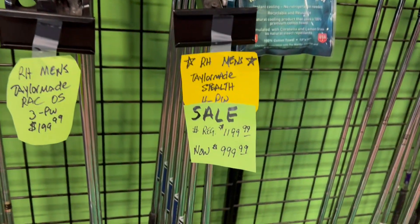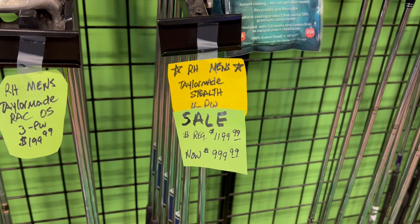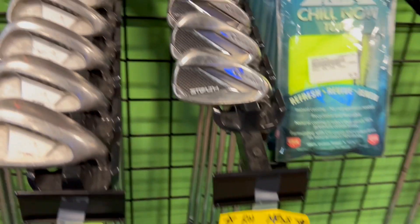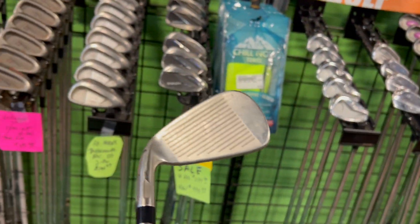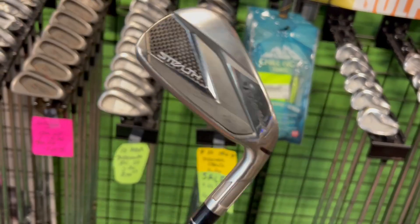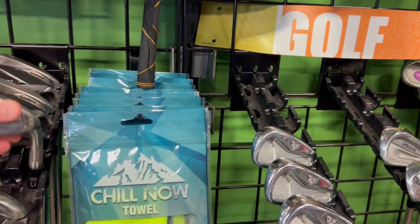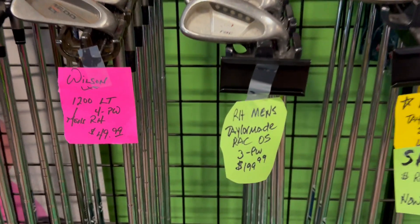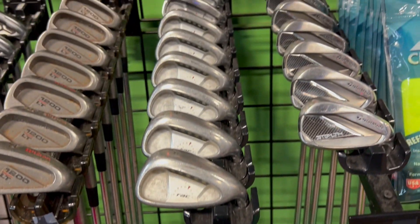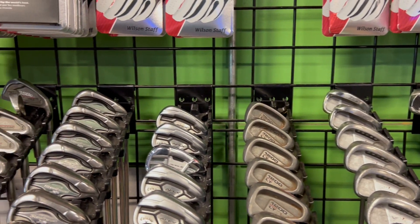They've still got the TaylorMade Stealth in here. Around $1,200 brand new, $999 here, and these are pretty much brand new. Looks like somebody had these and played with them for about a month and then brought them to JD and his crew here at Play It Again Sports — brand new condition, very nice. Some TaylorMade Racks, oversized, three through pitching wedge, right at the $200 mark. Pretty forgiving clubs, great for beginners and higher handicaps.